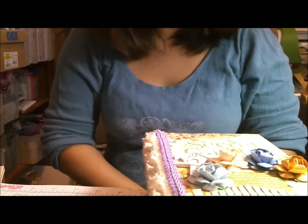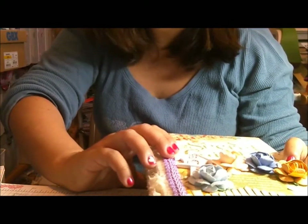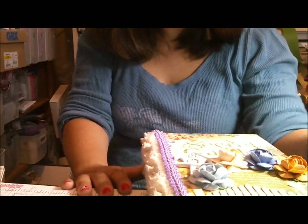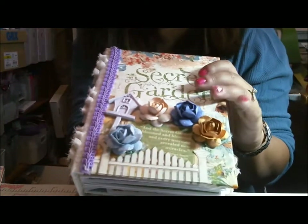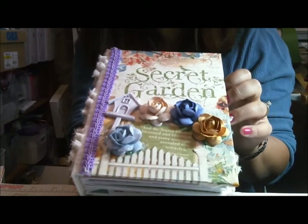Hi everyone, this is Cindy with Creating with a Heart, back with another mini album made using cards and envelopes. The album itself measures seven and three quarters by five and a half, and the pages are about seven by five. For the front, I'm using Graphic 45's brand new paper collection, Secret Garden.